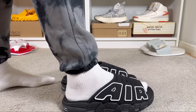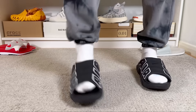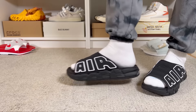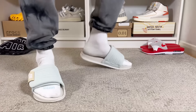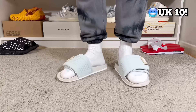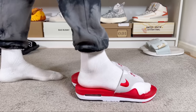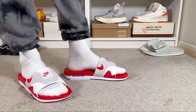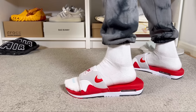The Air More Uptempo is the most expensive of the three at 80 pounds retail, and also the heaviest, though it's not as bad as you'd expect. For sizing on all three, I went a full size up from my normal shoe size — I usually wear a size 10 and went with an 11. The only issue is the Air Max 1 Slide, which runs quite big, so I'd advise sticking with your normal sizing on that one. For the other two, going a full size up works just fine.